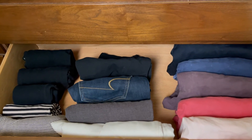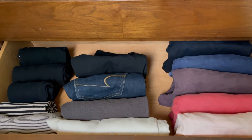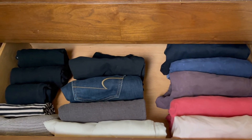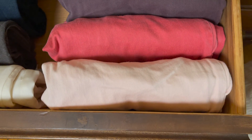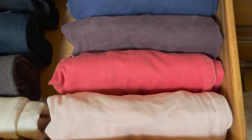But for any item that can be folded and stay upright on its own, this is a great way to organize your clothing. It's simple, it's easy, it looks great, and it makes for a more organized life. So I love it. Thanks so much for watching this video.